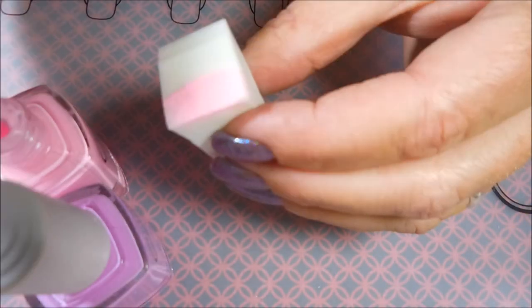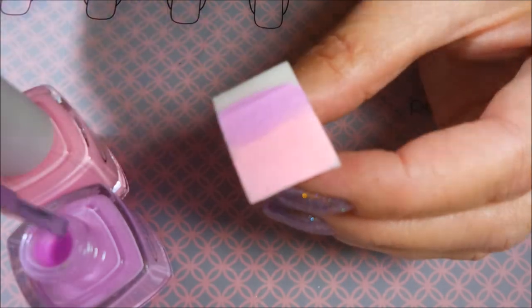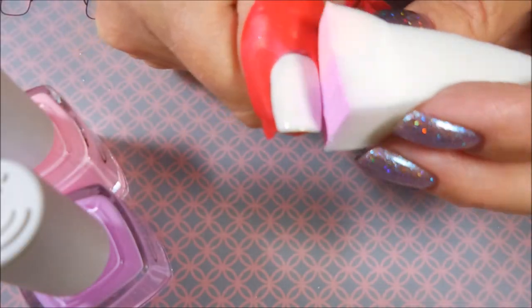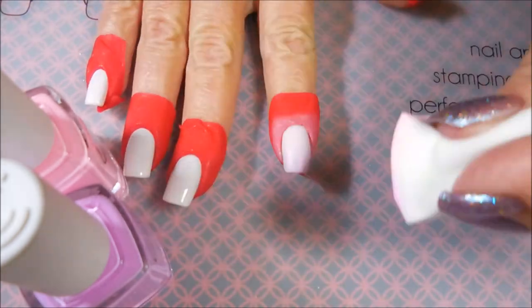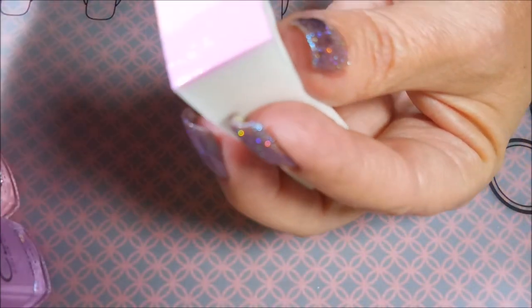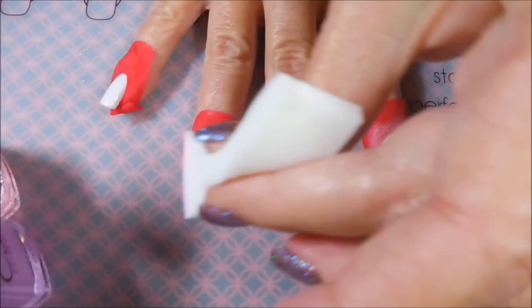Here we go. I'm going to do this gradient with these two polishes from Color Club. This one's Feathered Hair Out to There, and the other one is Digging the Dancing Queen — the purple one. I really expected since I was doing these over white that the colors would really pop, but they really needed a lot of building up. I have sped this up quite a bit — I am not this fast. I'm pretty quick, but I'm not this fast.